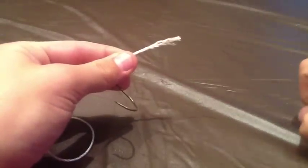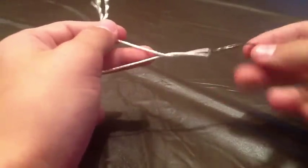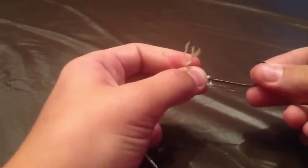First, you want to start by taking your tag end of your line, or the end of your line, and stick it through the eyelet of the hook. Next, you're going to hold the hook in your right or left hand — it doesn't matter — and just give it a few twists. I usually like to go 8 or 9, sometimes up to 10 twists in the line, and then you're going to find that you get a little hole down by the eyelet. Now you're going to take your tag end and just stick it right through that little hole.